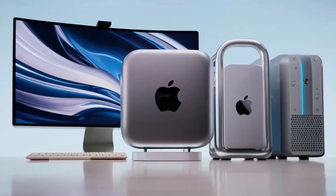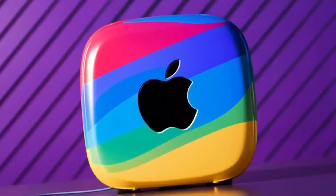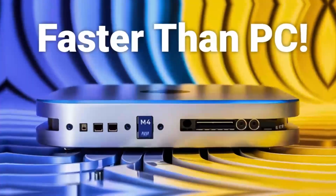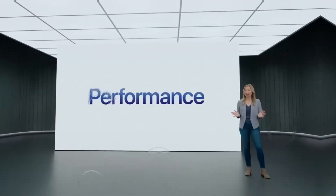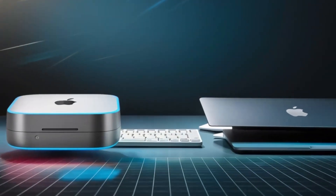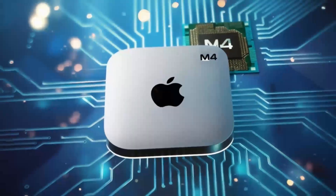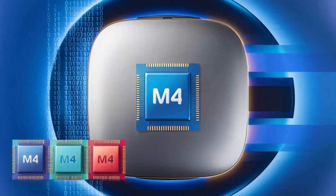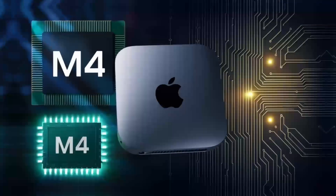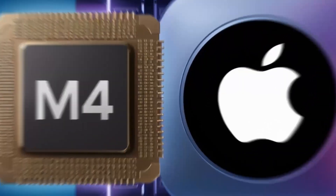Let's break down the pros and cons. On the positive side, the Satechi Mac Mini M4 Hub has a lot to offer. The build quality is top-notch — you can tell it's a premium product the moment you pick it up. It's sturdy, looks great with any Apple setup, and feels solid in your hand. The M4 chip, coupled with a variety of ports, gives you a fast, efficient way to work with your Mac Mini. If you're into multitasking, you'll love how smoothly everything runs. With Thunderbolt 4 ports, 4K display support, and Ethernet connectivity, it can handle everything from casual use to demanding tasks like video editing or graphic design. It's also a great space saver if you're looking to keep your desk organized without sacrificing performance.